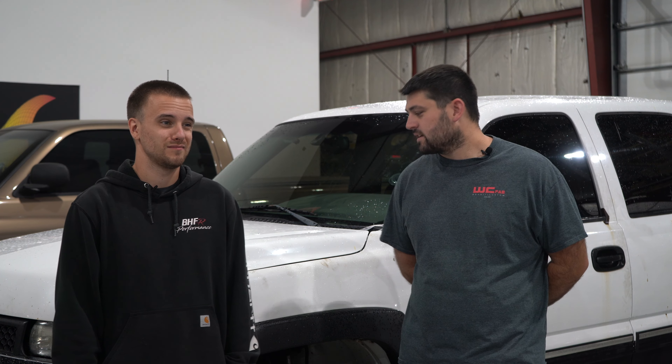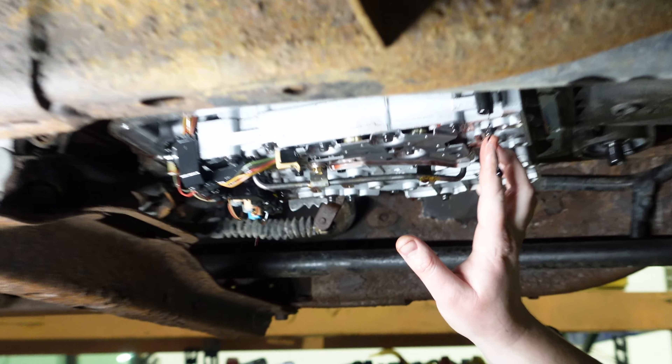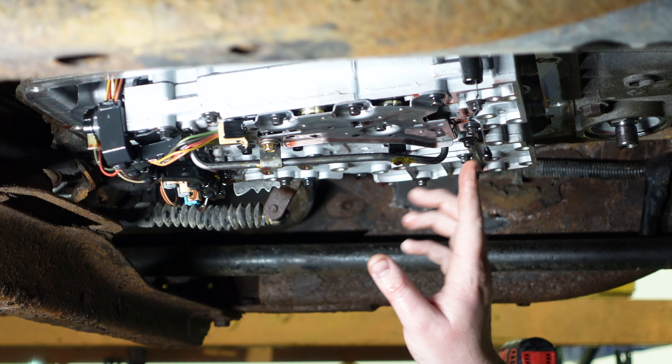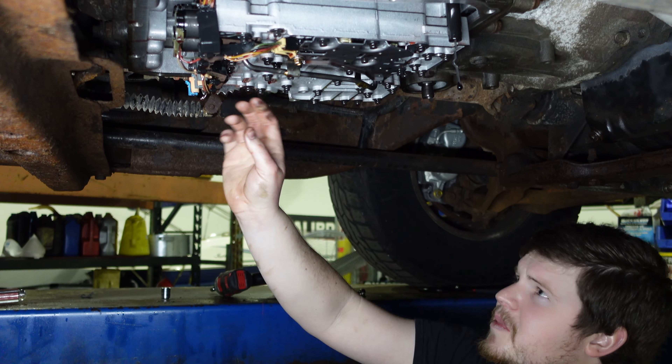As for the install, it took probably 12 Diet Cokes and about three hours for us to knock this thing out. Pretty straightforward install — we've got instructions, we've got a couple of videos that give a brief overview. None of us were techs by any means; we basically raided the toolbox after hours and knocked it out. The three people who installed it had never done one before, and it ran and shifted completely fine afterward.